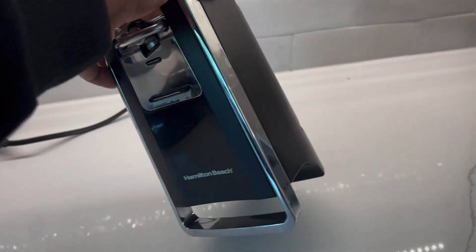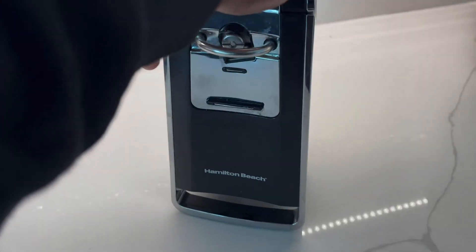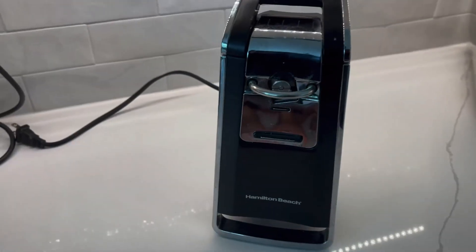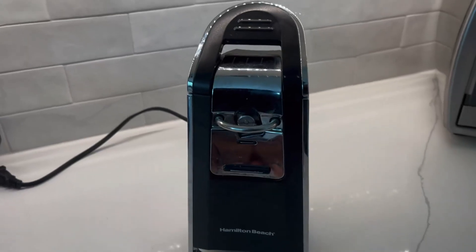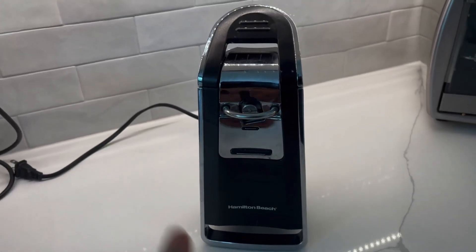It doesn't weigh too much. I just love the quality and the way it looks — very unassuming. You can put it in a corner somewhere in your kitchen and it just stays there. A really awesome thing, so thumbs up.